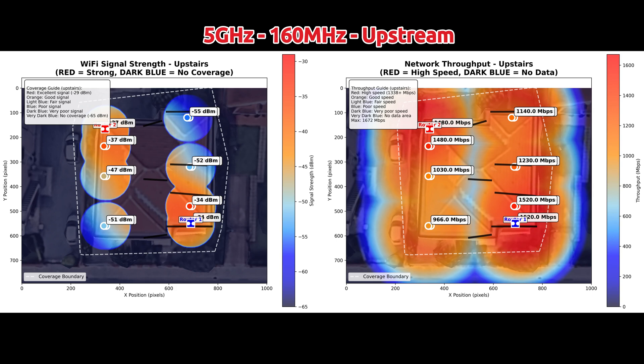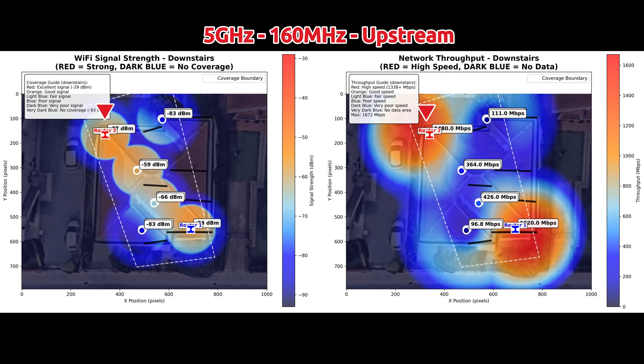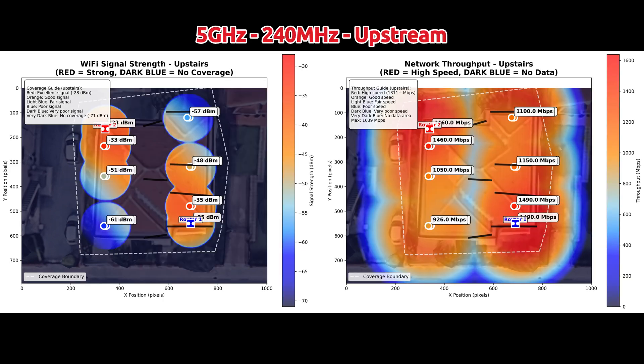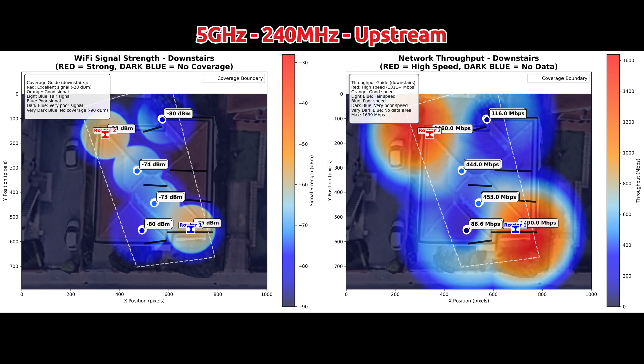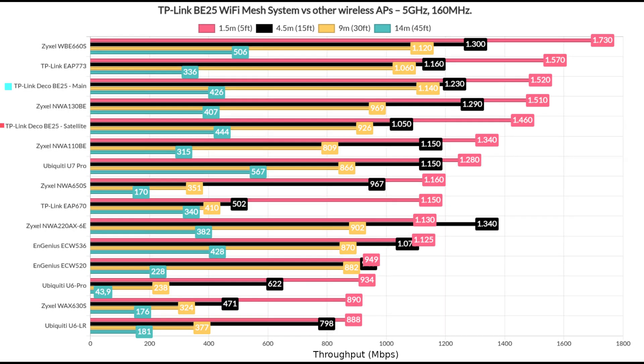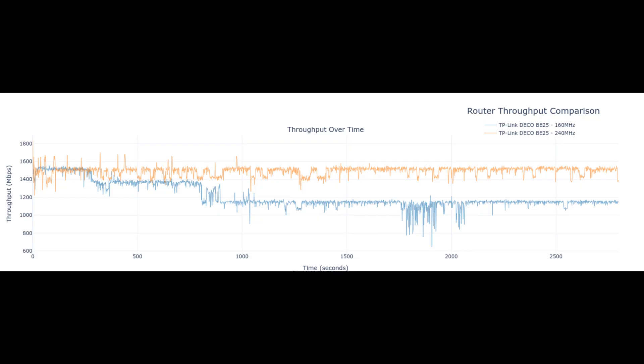Adding the second Deco router improves things a lot, properly covering the entire house with Wi-Fi. You can see the difference in the data depending on the channel bandwidth. I tried to maintain a constant distance between the two units at about 20 meters or 70 feet. I also included a comparison between the two Deco units and other routers I tested over time, as well as a longer-term performance graph.